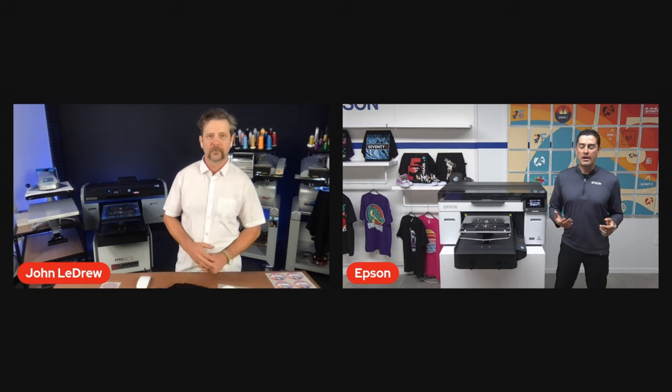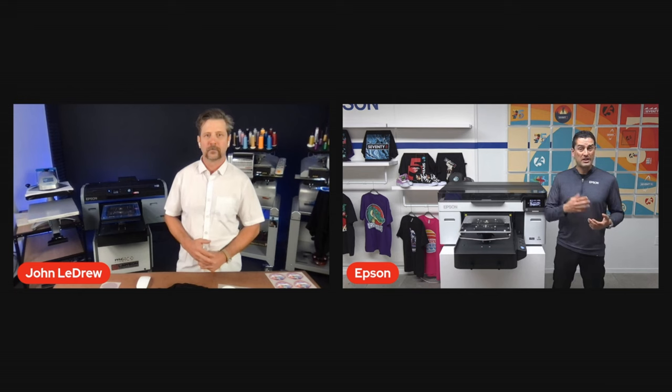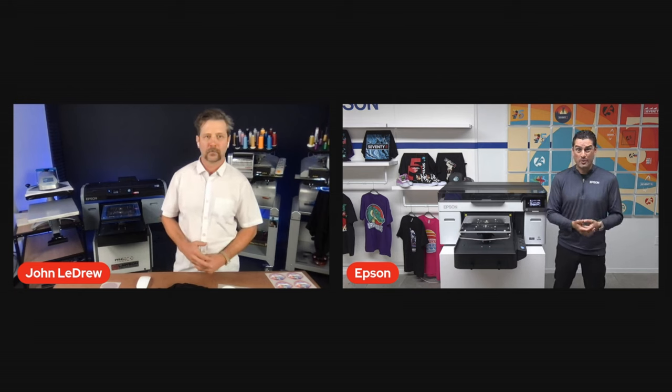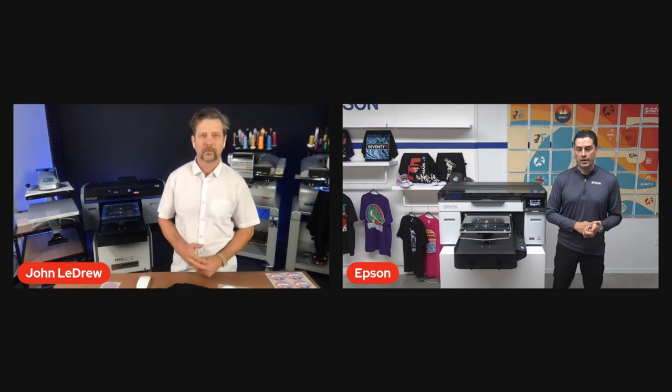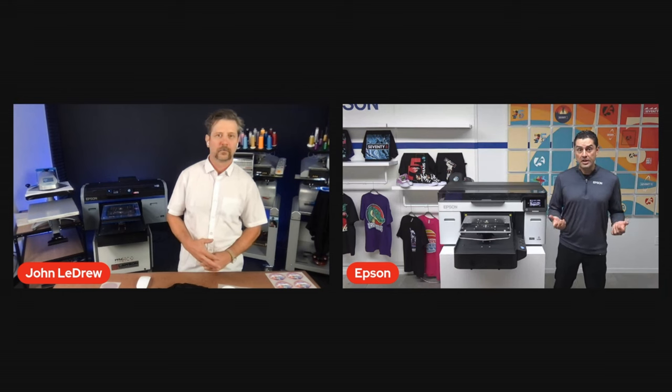For light garments where we're printing just CMYK — no pre-treat, no white needed, going directly on a white shirt — we can get upwards of 45 shirts per hour on the machine. We've greatly increased productivity without sacrificing the resolution, detail, or quality that people have come to know and expect with Epson DTG.